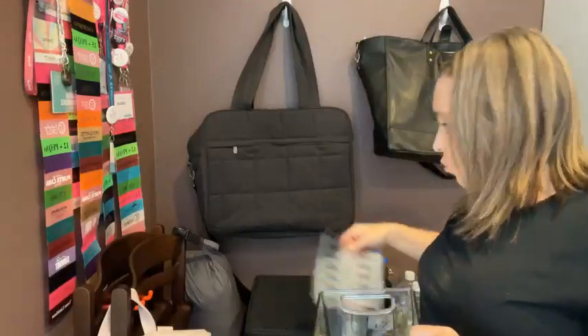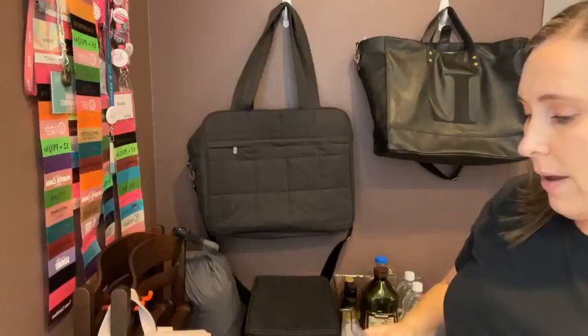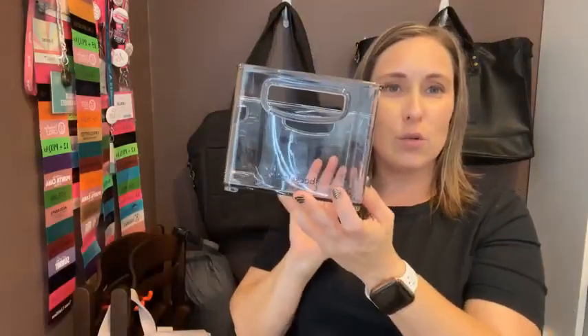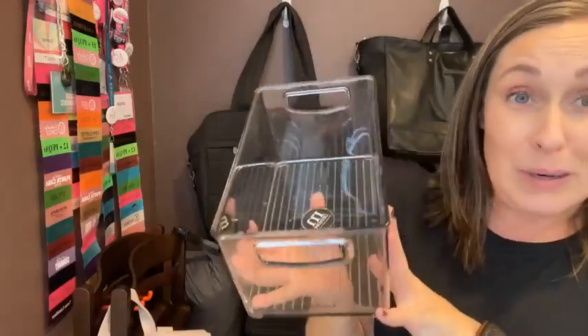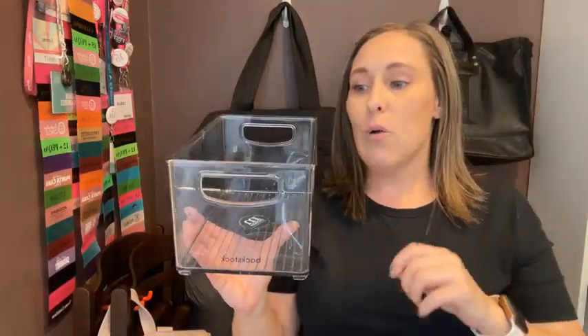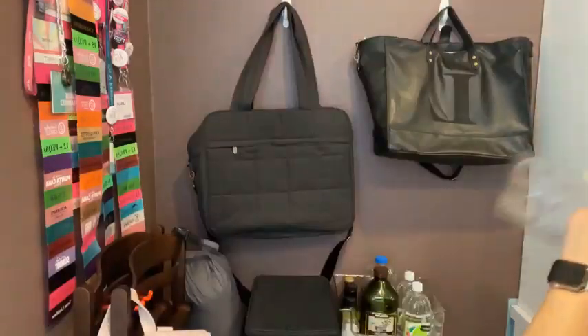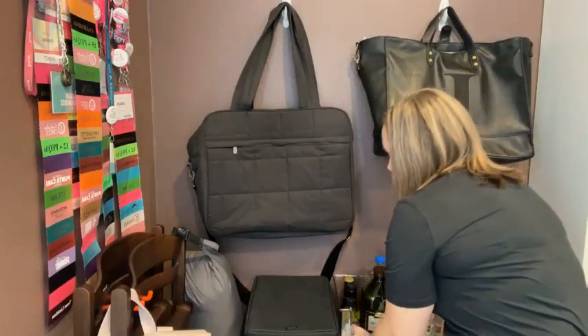We also have these organizer labels — either regular text or fun cursive. You can see how the label looks when you put it on there. This particular bin has some extra stuff we have stored in our pantry. I'm thinking after we're done with the pantry, I'm going to attack the bathroom under-counter areas. We have three bathrooms where we store extra shampoo and bulk items from Costco — this is going to be perfect for keeping those all nice and organized.